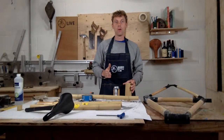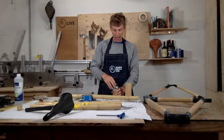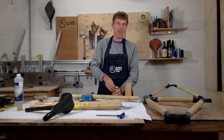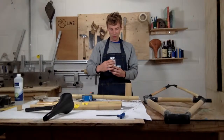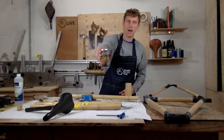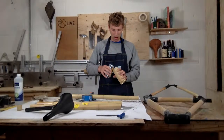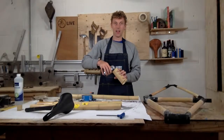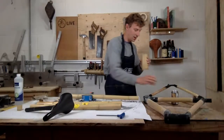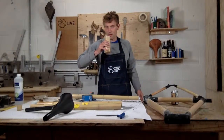Congratulations for making it to Wednesday — well done! To celebrate, I'm going to have a beer, so if you want to join in, grab a beer or anything you like out of the fridge. I've got Clown Shoes, which is an American mango beer, so it's a bit fruity. In London we're hitting better weather, so it's nice to have something more fruity.